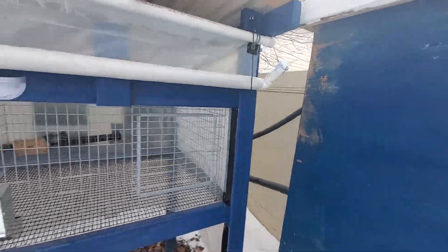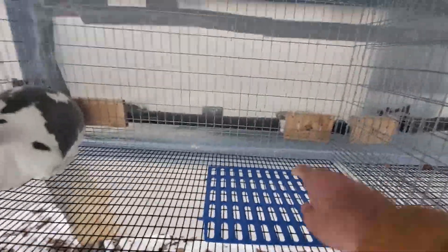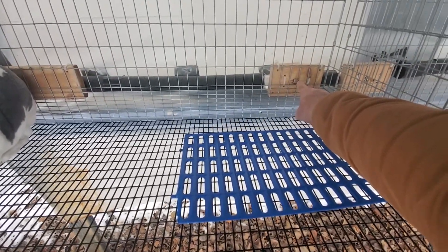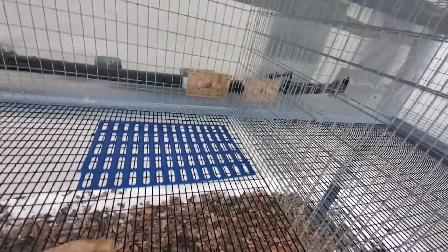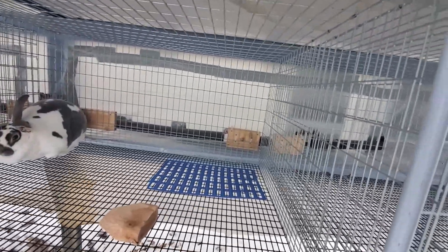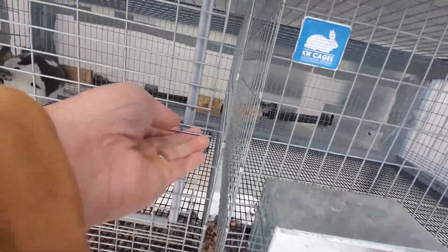Here we are — it's 25 degrees. Let me show you this little rabbit's water here. Hi girl. If I squirt that, you can see they've got plenty of water coming out of there. If you can see below here, there is a little bit of icicles hanging down below that, but not bad. Nothing's frozen up as far as their ability to get the water. So that's super exciting.